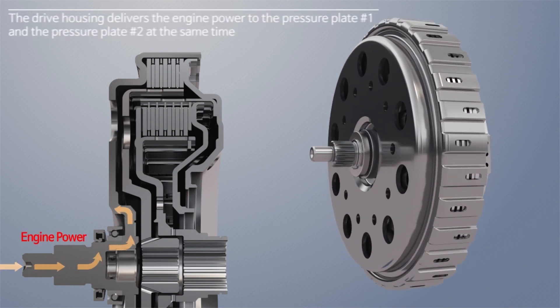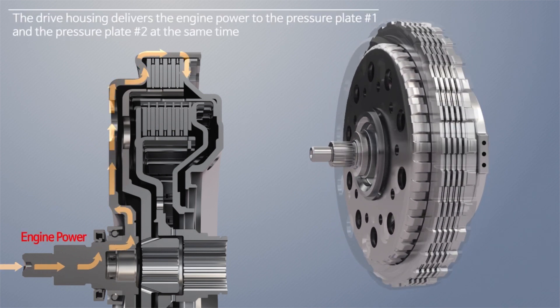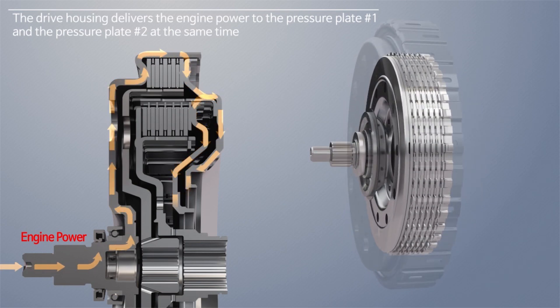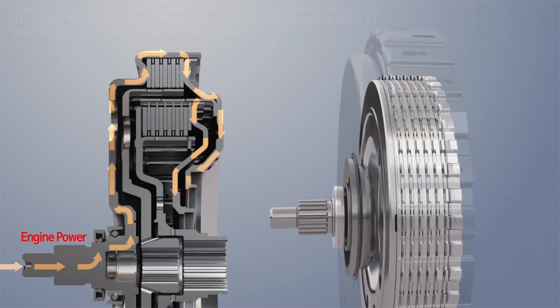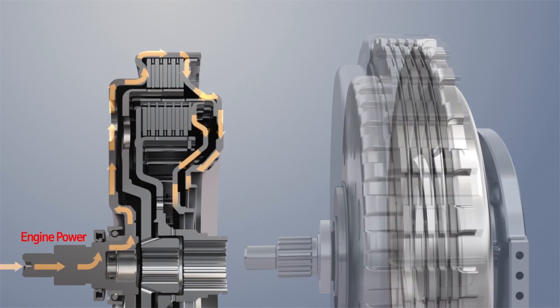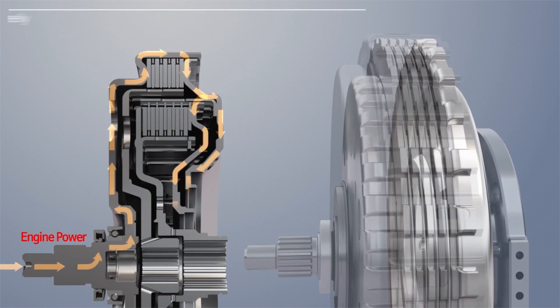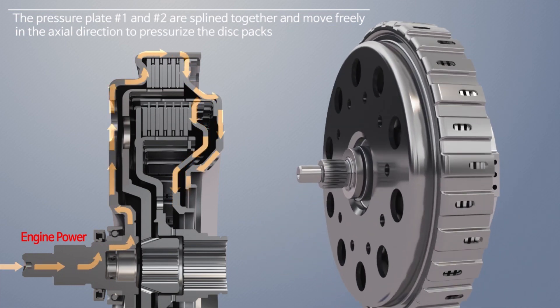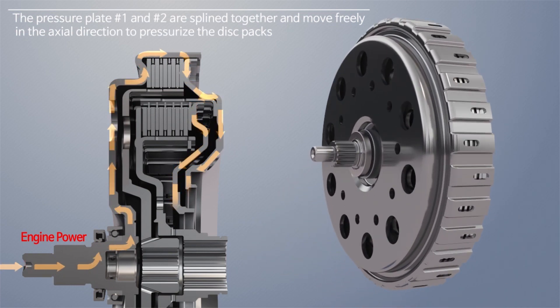The drive housing is connected to the torsion damper and the engine, and delivers the engine power to the number one and the number two pressure plates at the same time. No center support is needed in our system because the number one and the number two pressure plates are splined together and move freely in the axial direction to pressurize the disc packs.